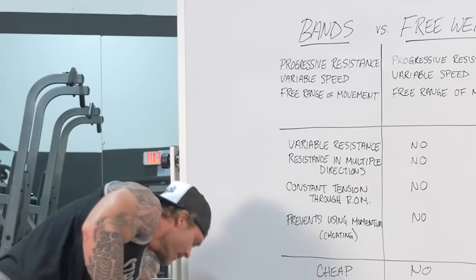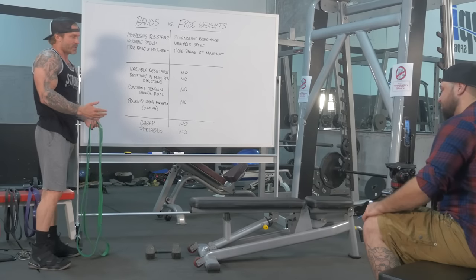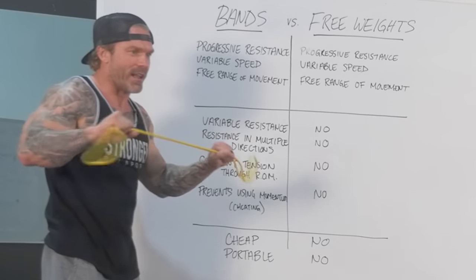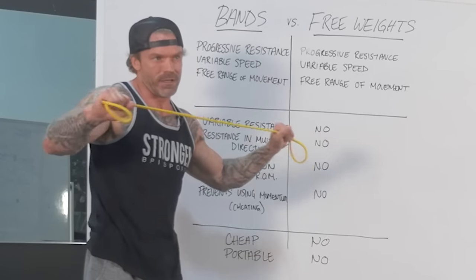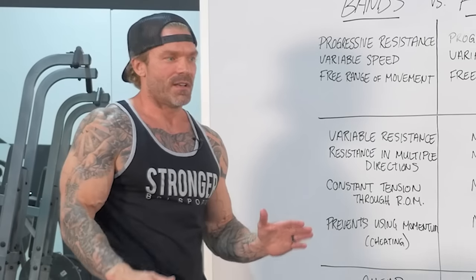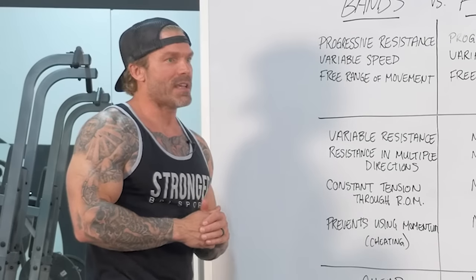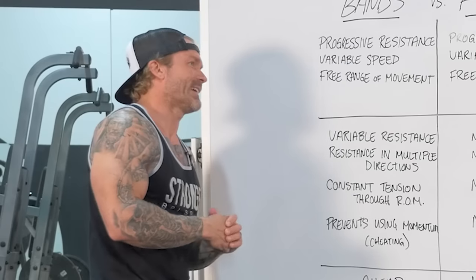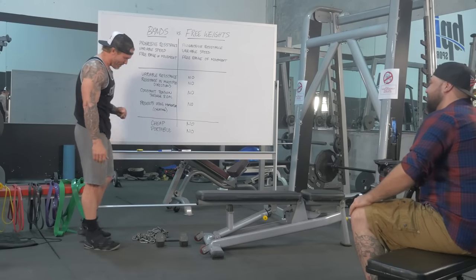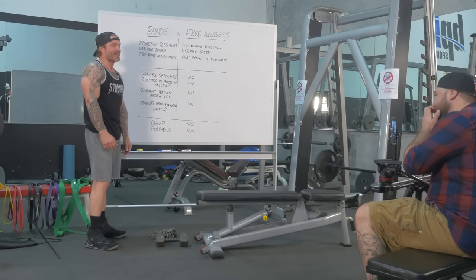When we talk about progressive resistance, try doubling up two of these green bands and doing bicep curls — anyone who thinks bands are too easy is just picturing a light rehab band. If you asked me whether I could only use bands for the rest of my life and never train with weights again and still maintain my current physique, I'd say yes. Could I be a competitive professional bodybuilder? No one's ever really tried it — it'd be a pretty interesting experiment.